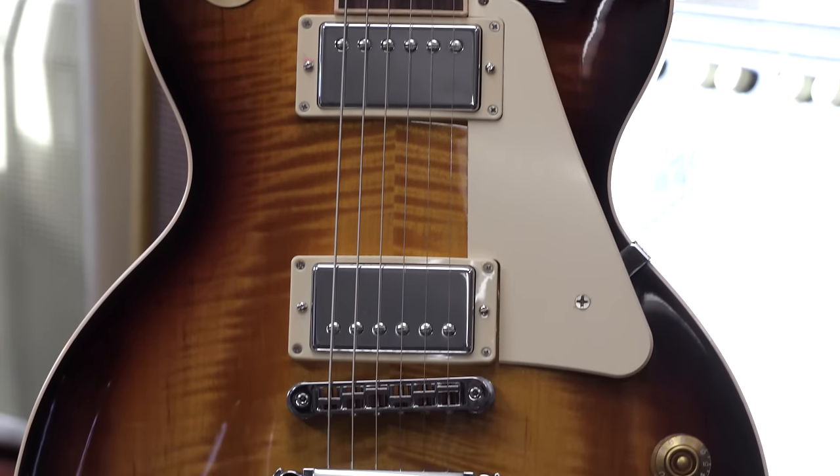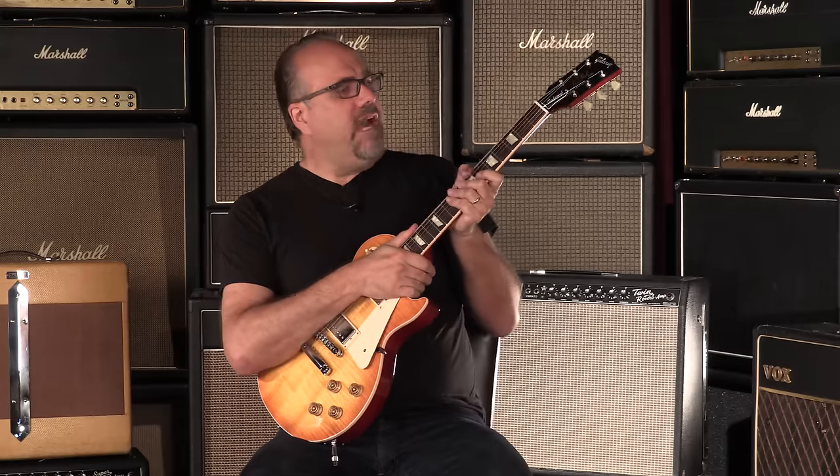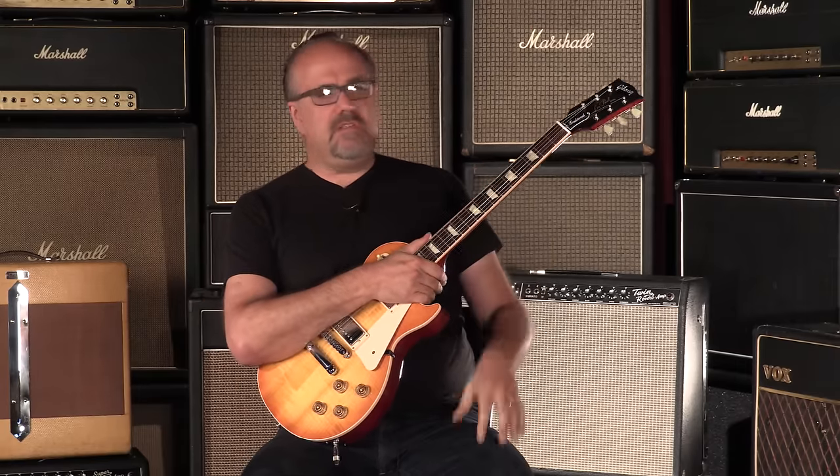Ladies and gentlemen, Gibson 2016 Les Paul Traditional. We just got this new batch of 2016 guitars in from Gibson USA, and I gotta say, they're pretty phantasmagorical. 50s rounded neck profile — very comfy neck. Not too big, not quite as small as a 60s neck. But there's some substance there for you to grab onto and wield.